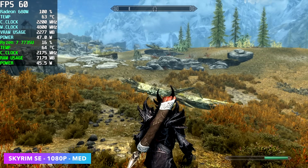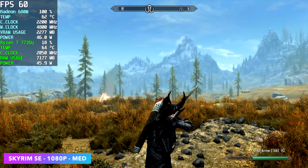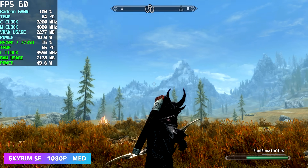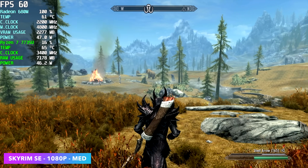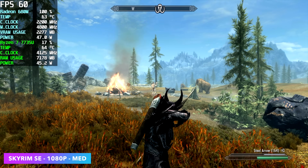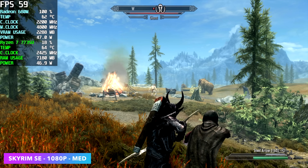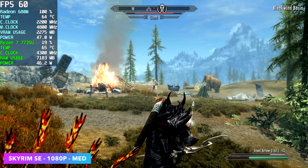Checking out Skyrim Special Edition at 1080p medium. I did have to drop this down to medium — at high we had some dips into the mid 50s due to distance scaling. Medium is really where it's at, and you're going to get a really nice smooth 60 FPS. We could unlock the frame rate, but this game does just feel a lot better locked at 60.